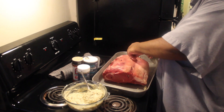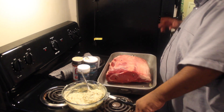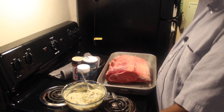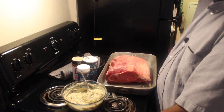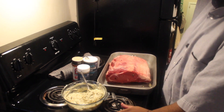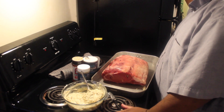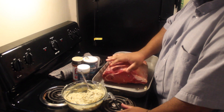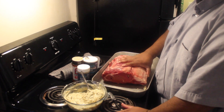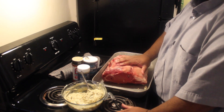Before I go any further, I forgot to mention: preheat your oven to 350°F. There are a couple of ways you can cook this. I do the 350° method — I'm going to cook this until it reaches an internal temperature of about 130°F, stopping about five degrees before because it will rise another 10 to 15 degrees as it sits. Another method you can try yourself: for every pound of roast, multiply by five minutes, then cook at 500°F — but we're not going to get into that today.